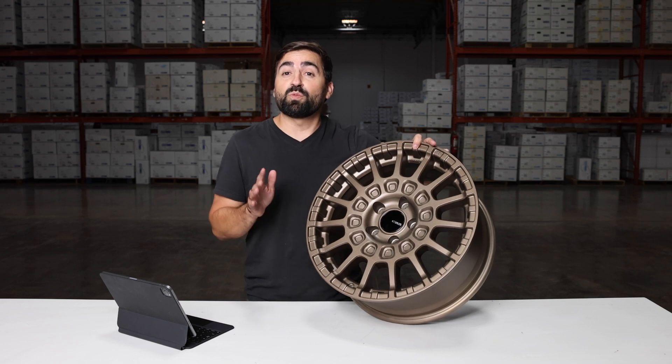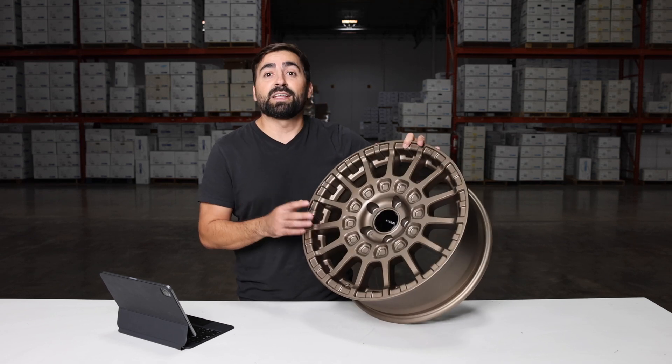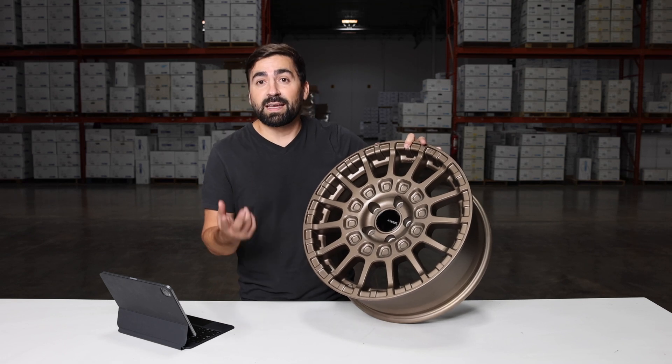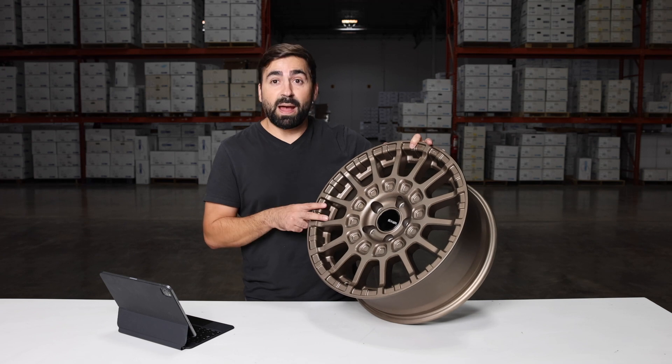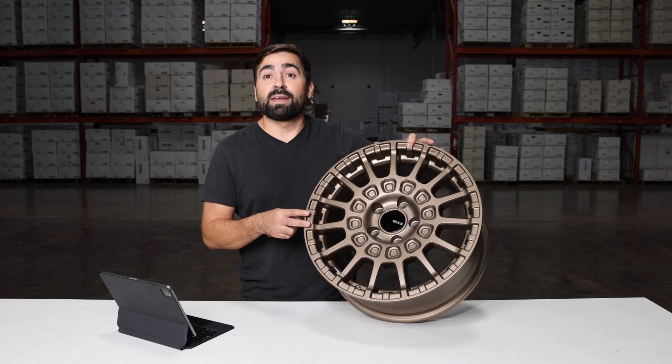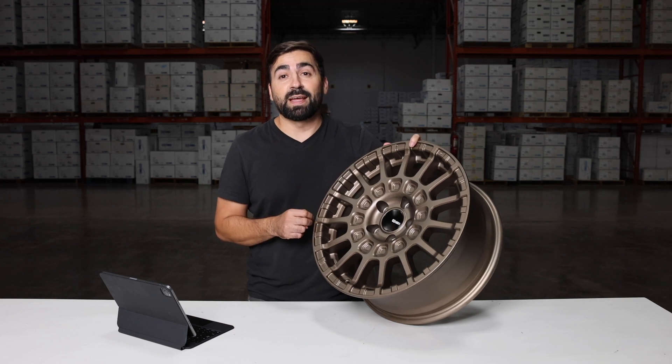It's available in a 5x108, 5x100, and 5x114. Again, in two different sizes — 17 and 18-inch — and in three different finishes: the matte black, matte bronze that you're looking at right now, and a matte gunmetal. Alright guys, let's move on to wheel number two, the NK Triumph.